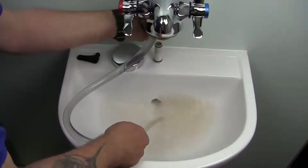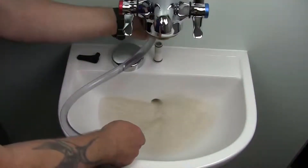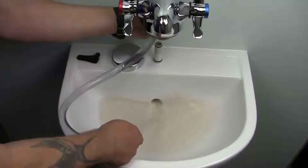The water turns brown as its higher velocity shears excess biofilm from the internal pipe surfaces and removes it to drain.